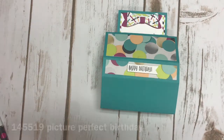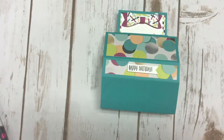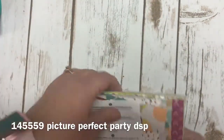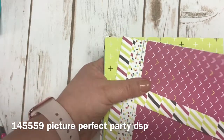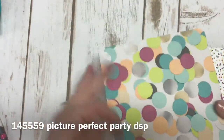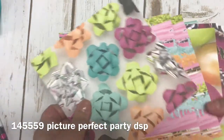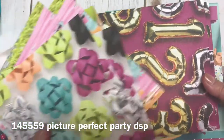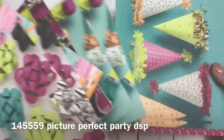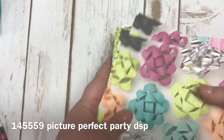The stamp set I used is from our occasions catalog and it is called the Picture Perfect Birthday, and the paper that coordinates with this is amazing. I'm going to pull the paper in and show you some of the patterns. Some of the paper I used today is the back of this one — look how bright and cheerful this is. All of them have a different pattern and the opposite side has some really big patterns. This comes in 6x6, I believe it's 48 sheets and it's only $10. I also have a class I'll be offering in April, an online birthday class using this paper as well.